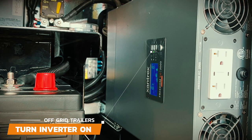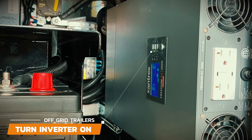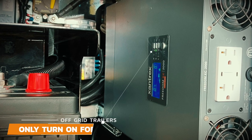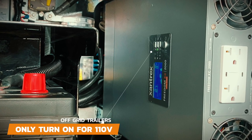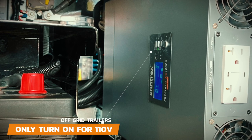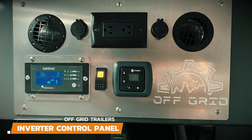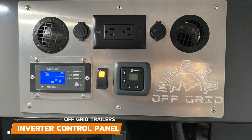To use the inverter you'll need to turn the inverter on, and when you're not using it we recommend turning the inverter off to conserve your batteries. The inverter only needs to be on when you're actually using the 110 volts, because everything else in the trailer like the lights, fridge, or USB charging ports run off of 12 volts. There is also an inverter panel located inside the cabin to turn the inverter on and off, plus an additional 110 plug-in.